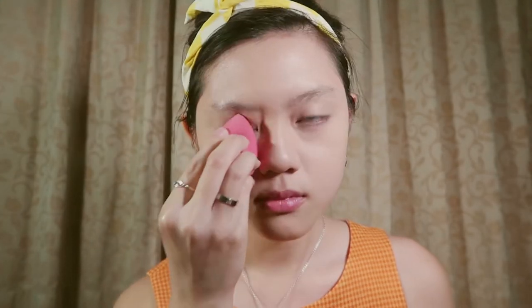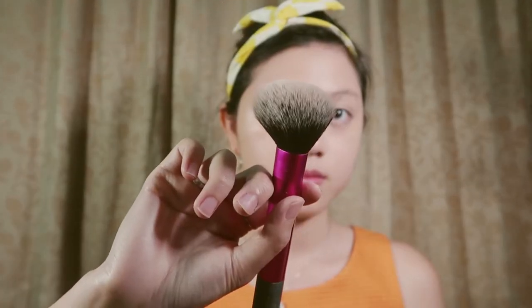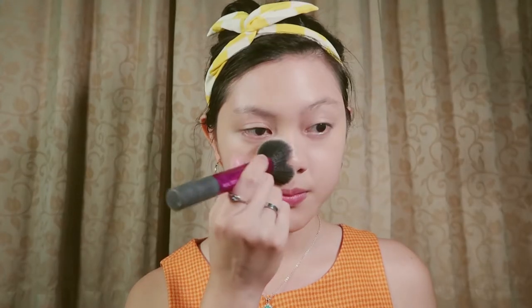Then I'm going in with a concealer stick for the under eyes, the nose area, as well as my eyelids. Just blend, blend, blend, blend it all out. So once we're done with our base, let's move on to locking it in. We'll just use a compact powder from Rimmel — I use this compact powder a lot because I really like it, it's really good.